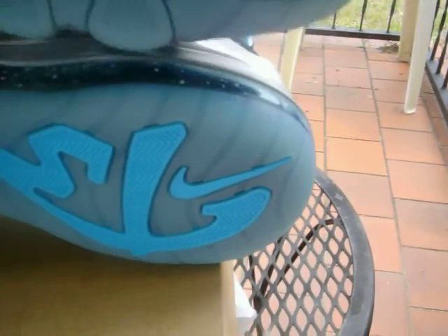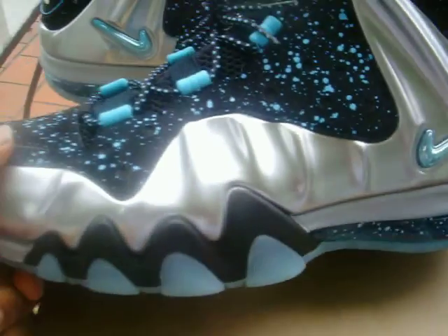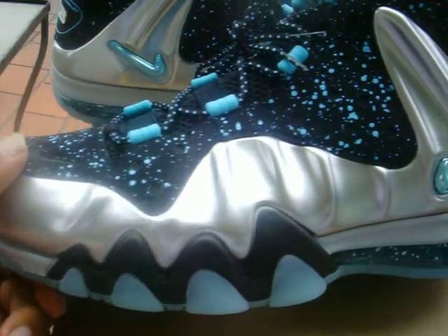Up to your midsole, it's going to be pretty much a mixture — you've got black near the toe box and near the back heel of the shoe. Your metallic silver gets its touch there. The air unit is speckled in Gamma Blue, and the inside of the air unit is going to be Gamma Blue as well. Of course, your base and side panels — that's where you get your Posit contribution — and that's going to be metallic silver.